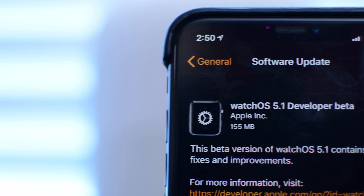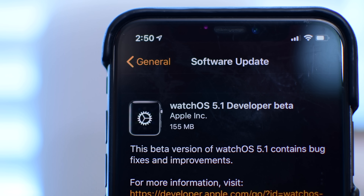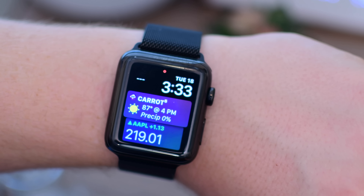There are a couple things that we want to touch on really quick here, and unfortunately we can't quite test everything. For our Apple Watch Series 3, it did weigh in at around 155 megs, which is a decent little update.